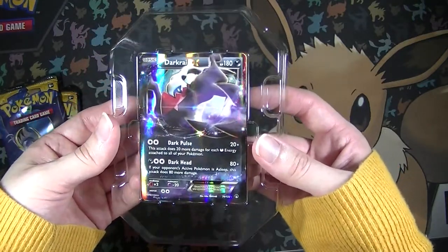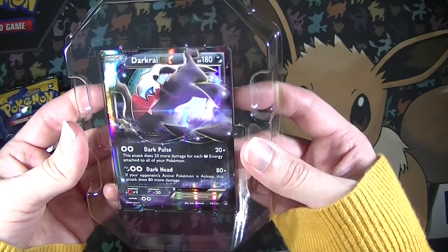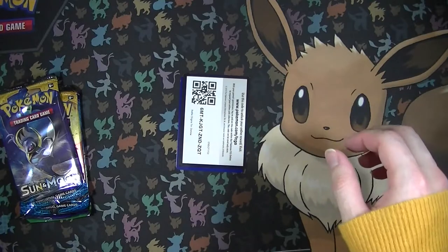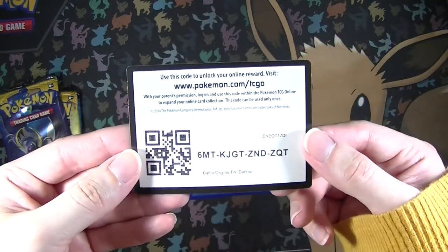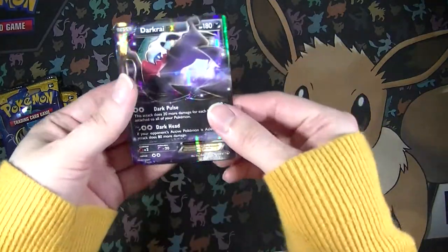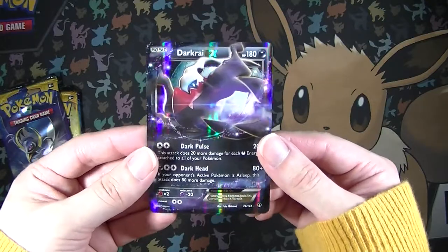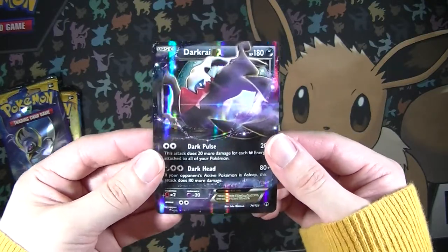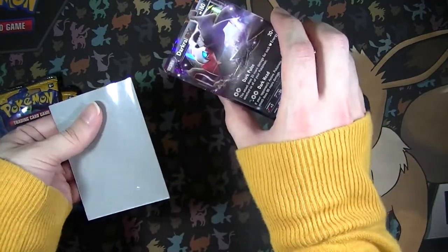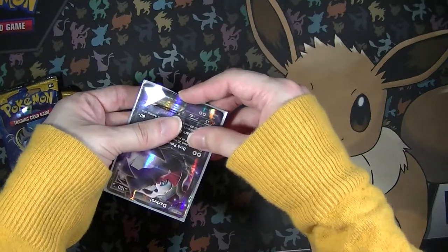Here is the Darkrai EX - actually, this is not a promo, it's just from the actual set, which is really cool. Let's pop this out. And here is a code card - don't be greedy with the code cards. And here is that Darkrai EX, which is really cool. I really love Darkrai. I saw two of these exact same tins at Walmart and I'm tempted to pick up two more because they were really affordable. I'm a huge fan of Darkrai and I wouldn't mind having multiples of this card or the tin itself. Let's sleeve that up right away to keep it in immaculate condition.